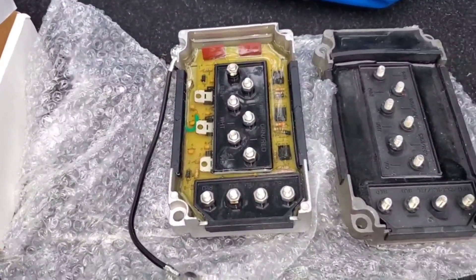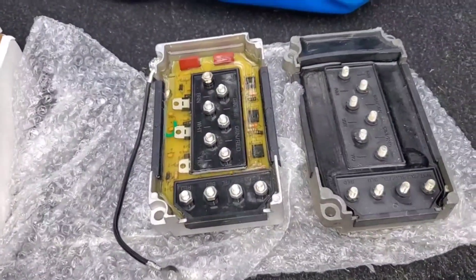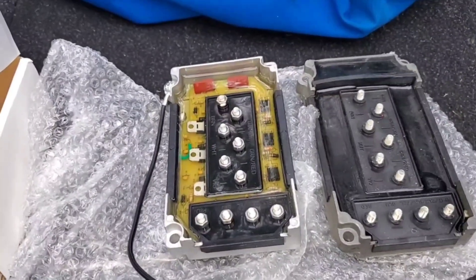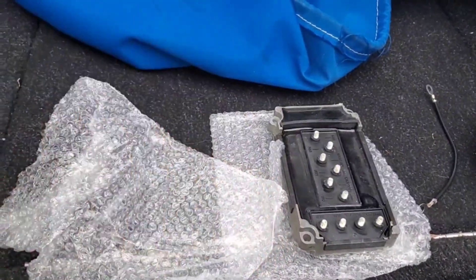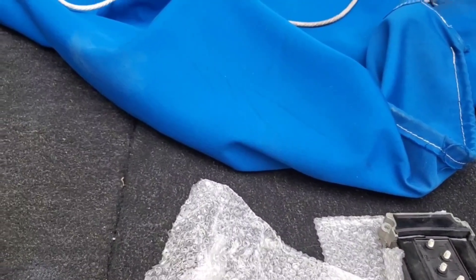To summarize: check your spark plugs, check your coils by swapping them around and see if the spark follows the coil, check your wires the same way. If you have one cylinder or maybe two that aren't firing, it's almost certainly this CDI switch box. It's easy to change, you can do it yourself, save a bunch of money, and get back on the water a lot faster than you would by taking it to a repair shop.